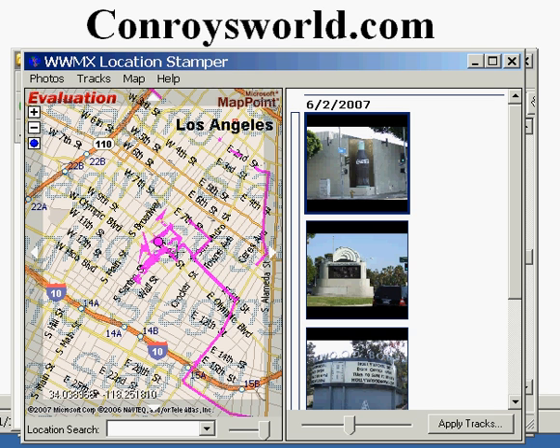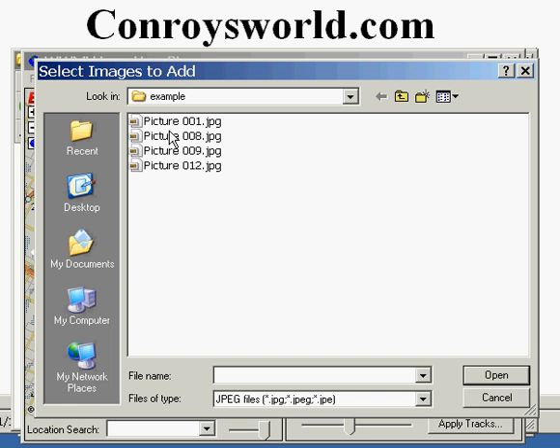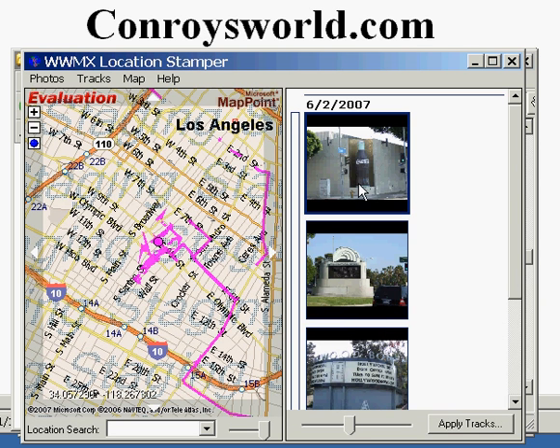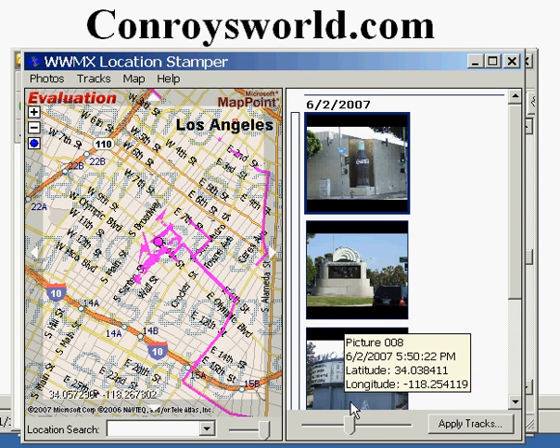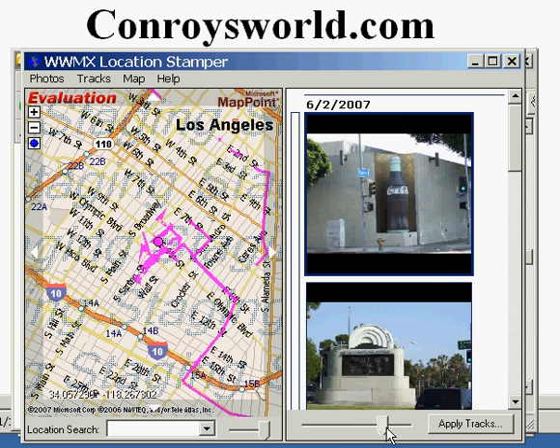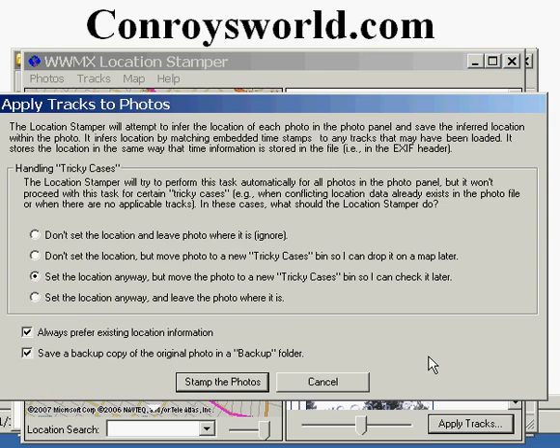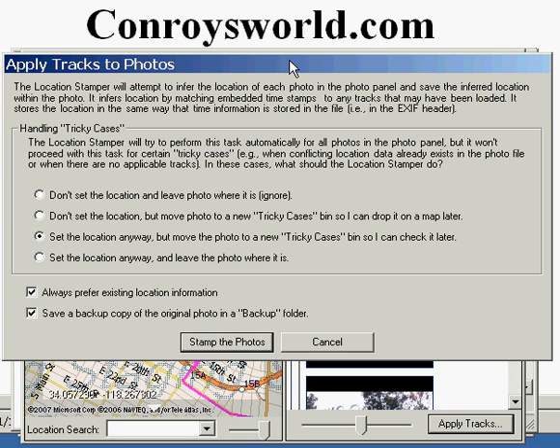You can see the tracks symbolized by the purple lines on the map. Then click on Photos, Add Photos. You can either pick the photos individually and click on Open, or if you do Ctrl-A and then Open, you can bring them all in at once. Then click on Apply Tracks.